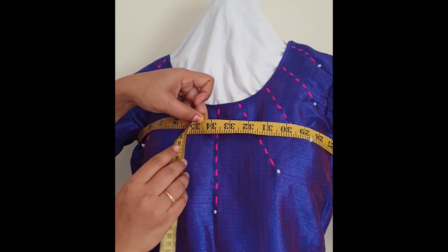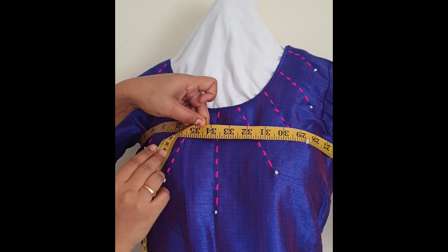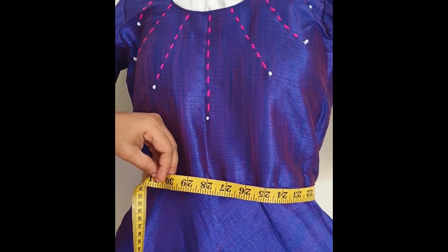Next, take the upper chest measurement by measuring around the upper chest. Then take the hip measurement.